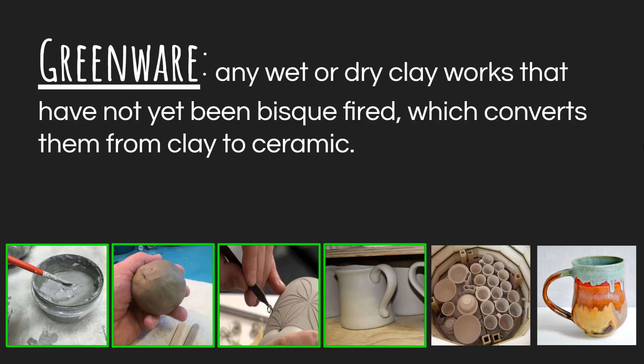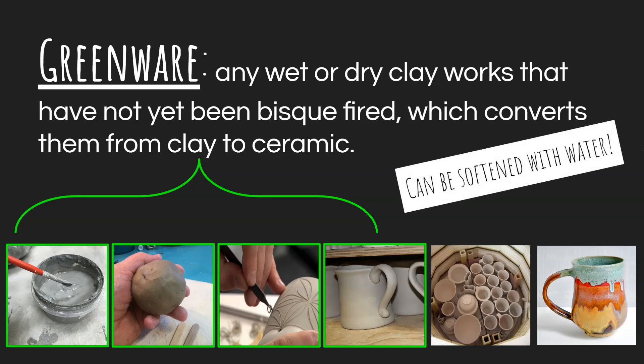Each of these stages — slip, plastic, leather hard, and bone dry — we classify under something called greenware. That's any wet or dry clay work that has not yet been bisque-fired. Greenware specifically refers to leather hard and bone dry clay. What they all have in common is that they can be softened with water. If you have a clay piece — plastic, leather hard, or even bone dry — and throw it in a bucket of water, it will eventually get soft and work its way back to the slip stage.